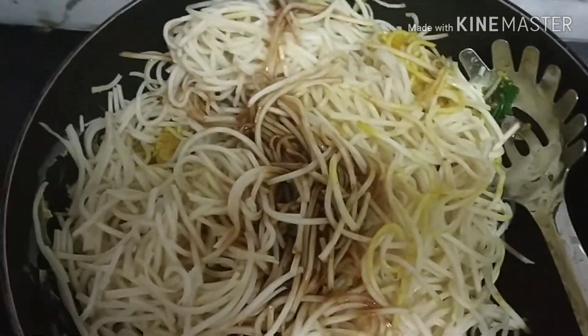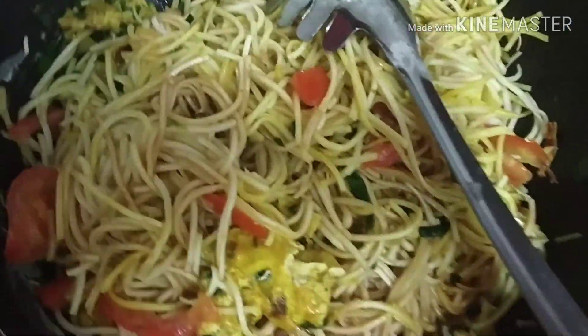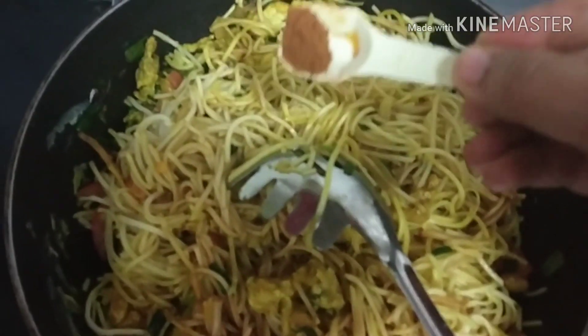Now I will add all the sauces: red chili sauce, green chili sauce, soya sauce and vinegar — which I told you at the beginning. I took one spoon of everything and mixed it together in a bowl — it is easy to add and the quantity is good. Everything is mixed. Now I will add tomatoes on it. The flavor is good. Then I will mix all the sauces and the tomatoes together, adding a little more sauce.